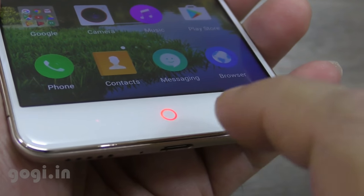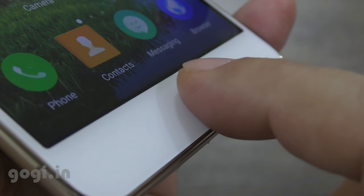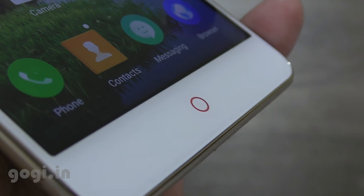The unique thing about the Nubia N1 is this light here at the bottom that also doubles up as the home button and this is also the notification light.